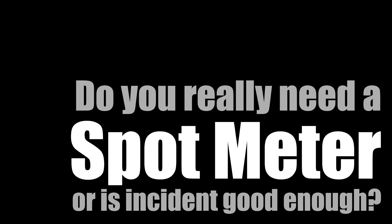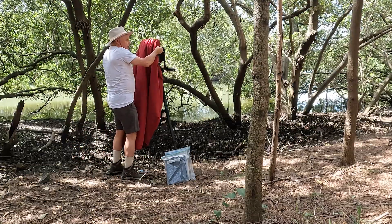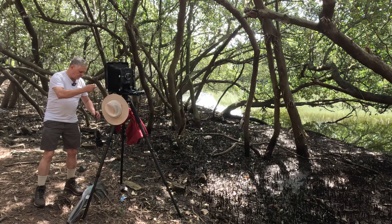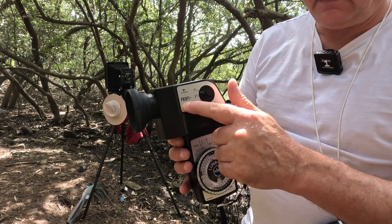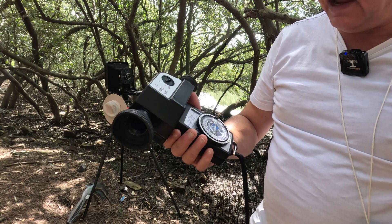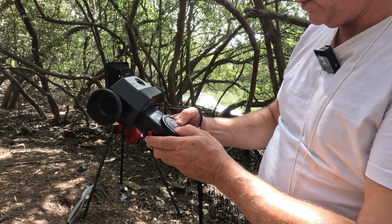My plan today is to focus more on spot metering and playing around with the camera. This miniscule device is the Profi Six meter with a spot attachment, made by Gossen. It will do one, five, and ten degree spots. As with all spot meters, first you check that you've got your film speed set right.